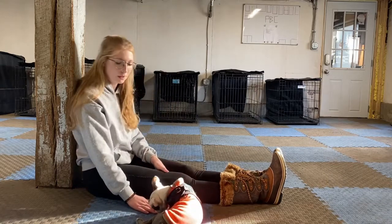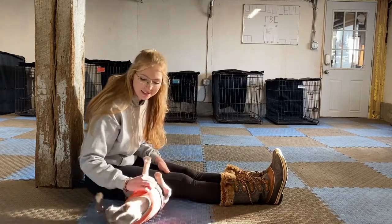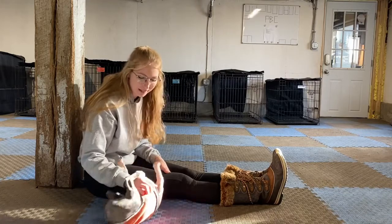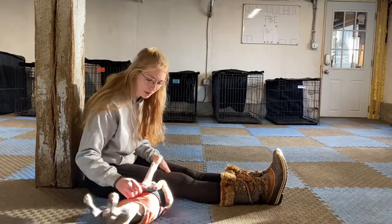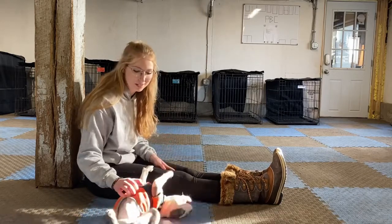We're going to practice puppy holds with Mooney. Puppy holds are a really great way to get your puppy used to handling, whether that be getting picked up at home, being examined at the vet, going to the groomers. Puppy holds in particular are a great position for things like nail trims. So it's great for Mooney to be super comfortable in this position and be able to relax and stay still when she's in the puppy hold.